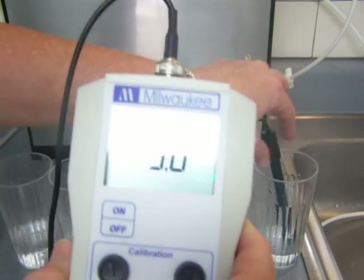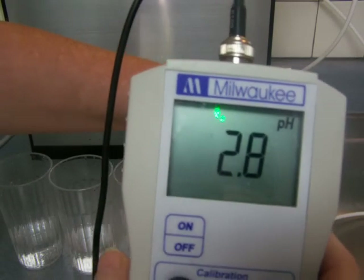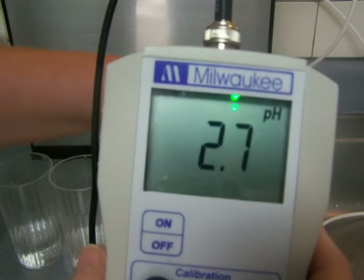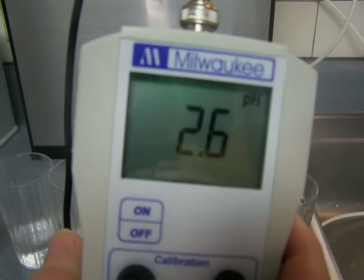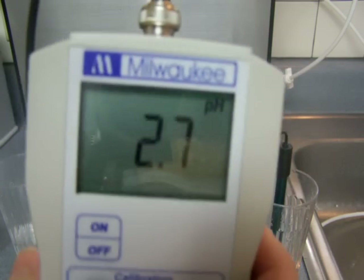The acidic water is coming in at about 2.7 to 2.8 pH. That's a nice low pH and that'll kill germs pretty much on contact. And the high alkaline will emulsify oils.